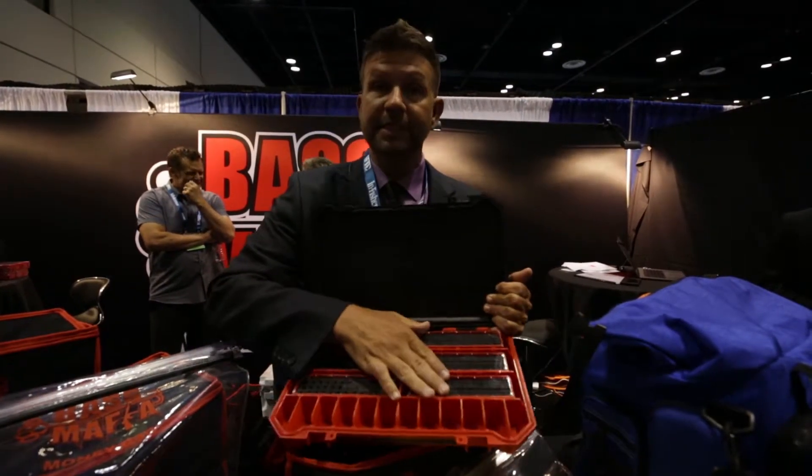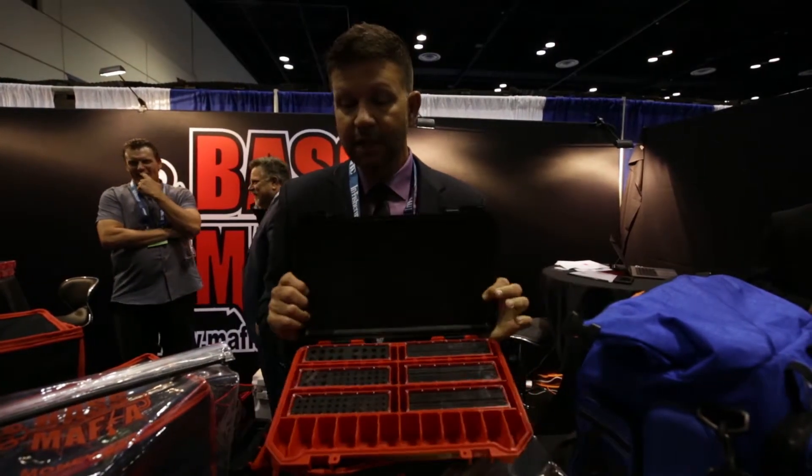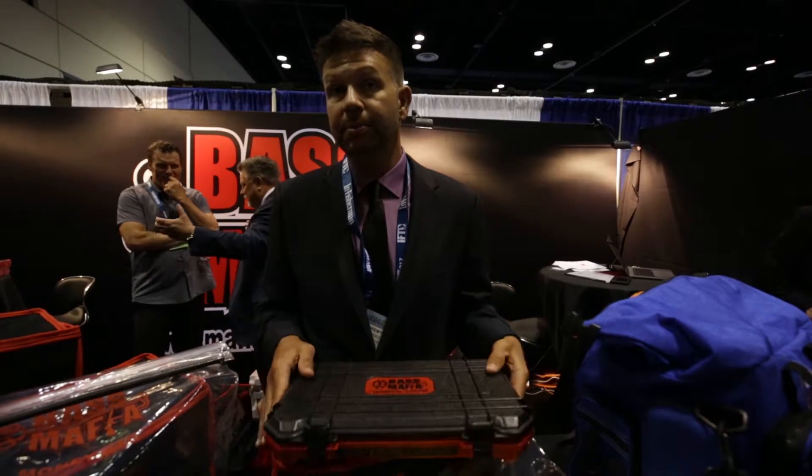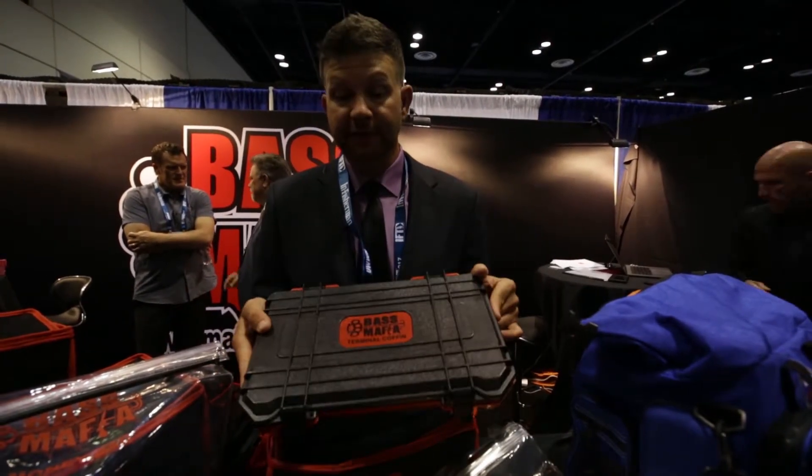You can store all your terminal tackle. These can hold dozens of hooks. Same design — it's waterproof, indestructible — as our 3700 coffin. It's our 3700 terminal coffin.